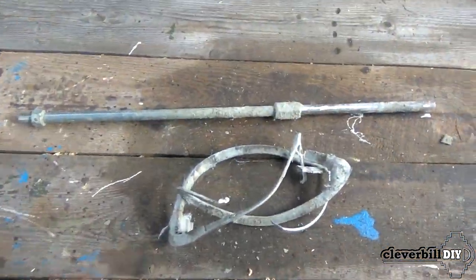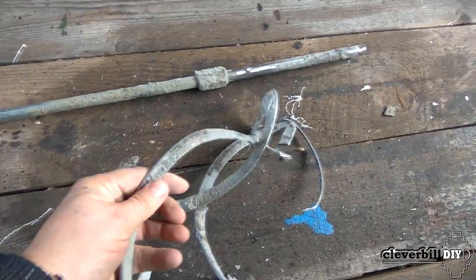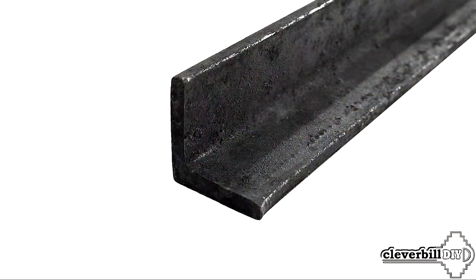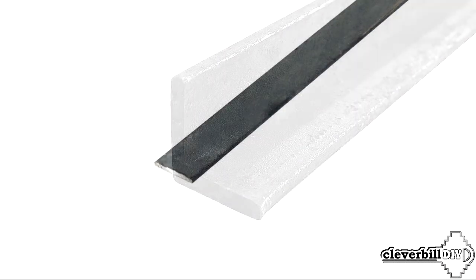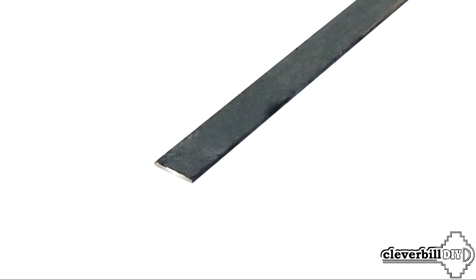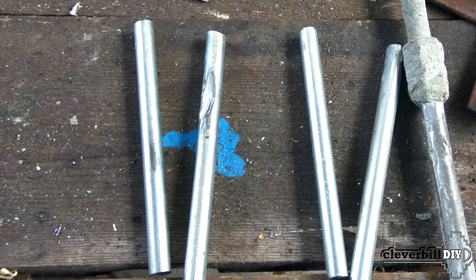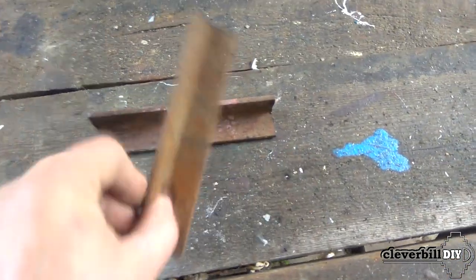For making the new product, I used a 14 millimeter central rod from an old and collapsed mixer whisk. I also needed a piece of steel angle 20 by 20 millimeters, a steel strip 2 millimeters thick and 20 millimeters wide, as well as four identical rods with a diameter of 8 millimeters and 15 centimeters long.